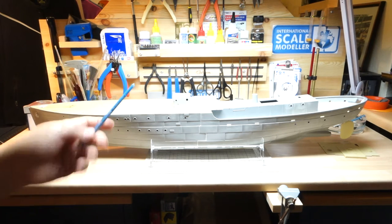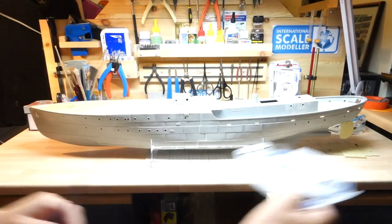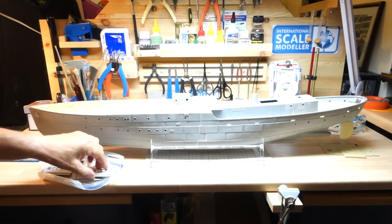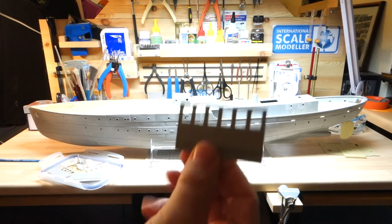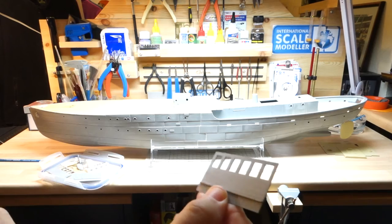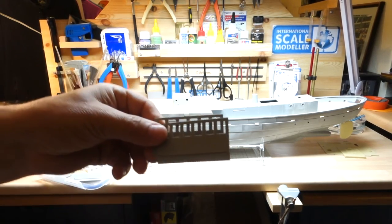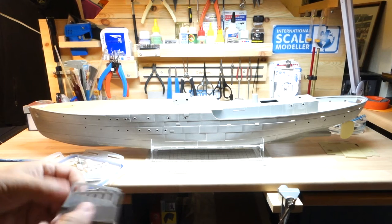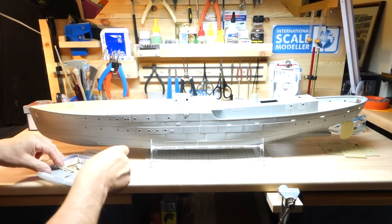I'm going to leave that a bit longer just to harden off. I've already started the wheelhouse - I can remove what was the door frame in the front there. I can see a faintness of it, so I know it does this end. I'm going to actually build two doors, one for either side. I've cleaned it up so I can actually put the frame in as well. They're all cleaned up.